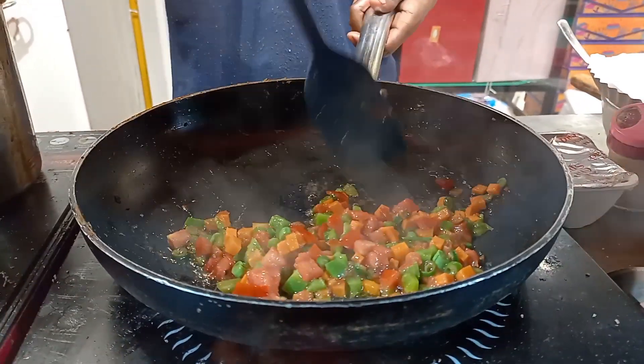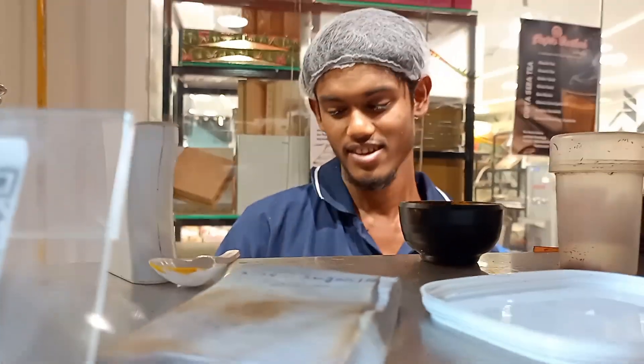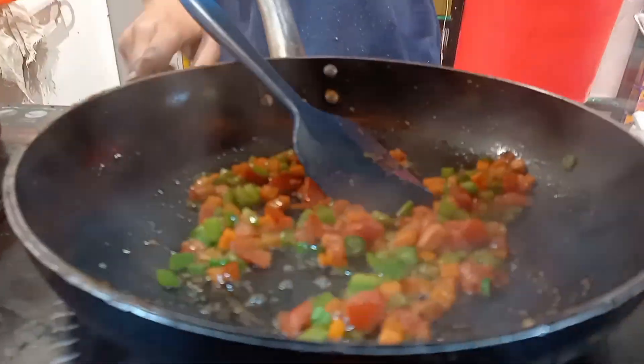Hello guys, welcome to another vlog! So right now, this brother here is making Maggi. What are the things you added in this?